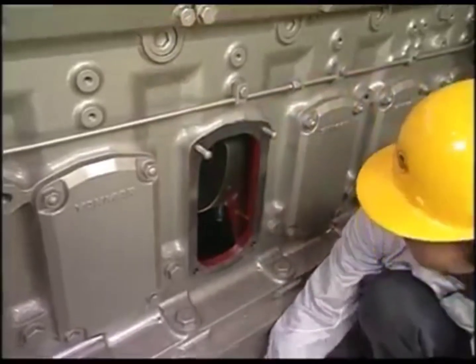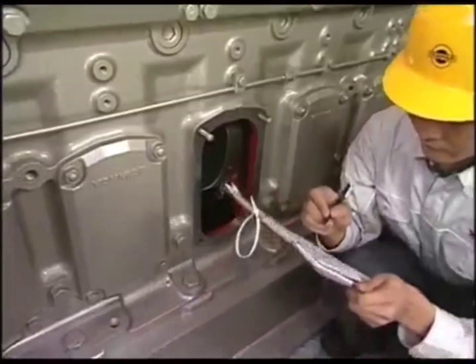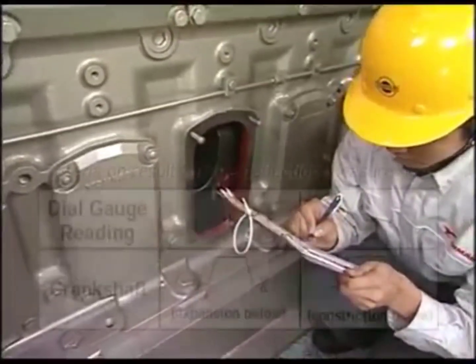The relation between the deflection value at each measured point, with reference taken at the first point, and the crankshaft is as shown.